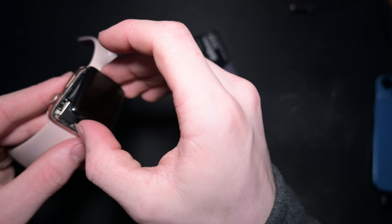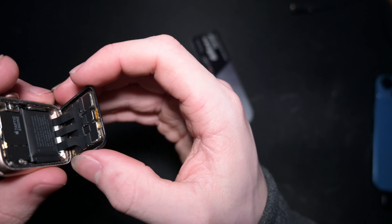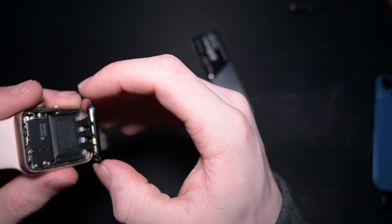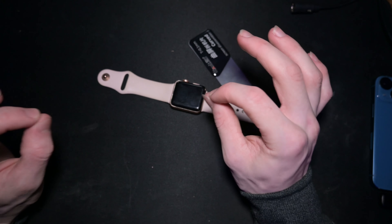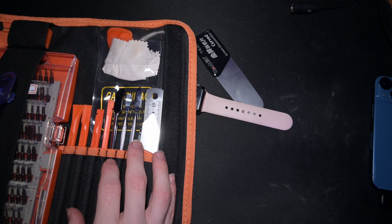There we go. Is that cable good? Yes, the cable is good. I really don't want to have to take the screen off — all right, those cables. I really do not want to take it off, so I'm gonna try to pry the battery up without taking the screen off. That's probably dangerous and stupid, but I kind of don't want to take the screen off.